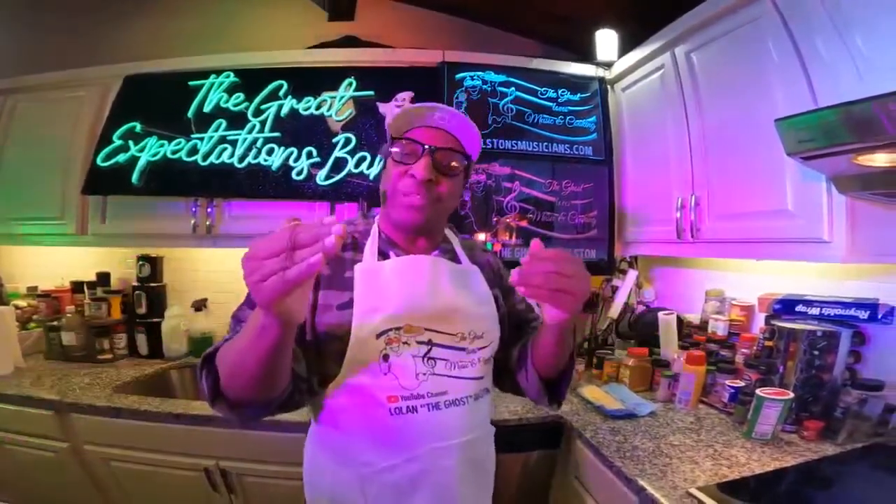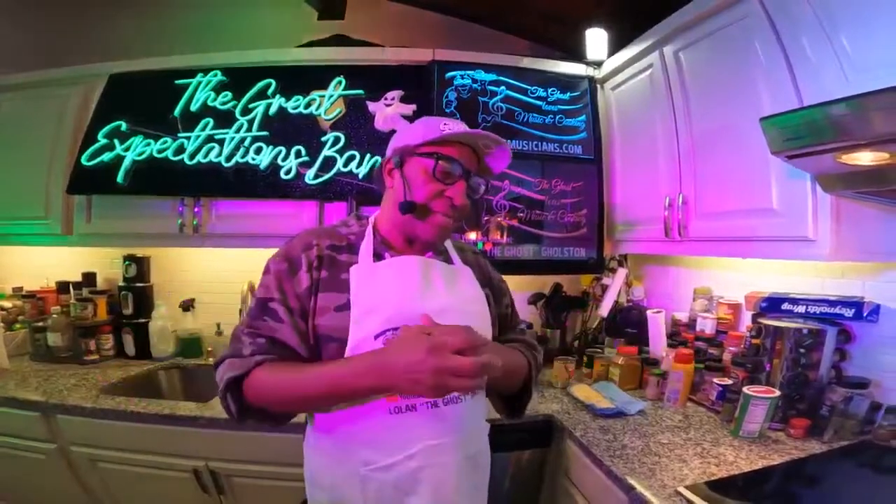I'm pretty sure everybody's cooking all that good stuff today. So we're going to do something simple today — something that don't take long. It's not costly. It's a very quick and easy, nice meal.